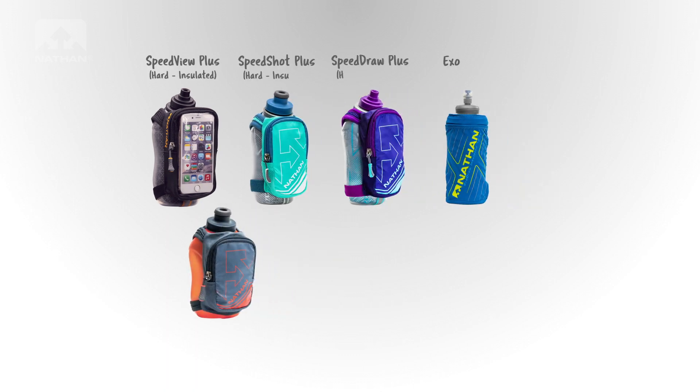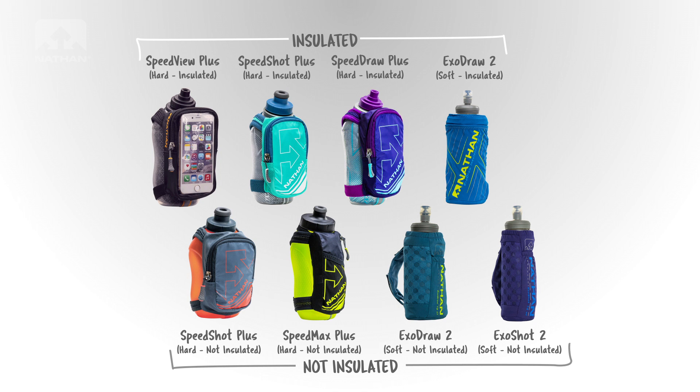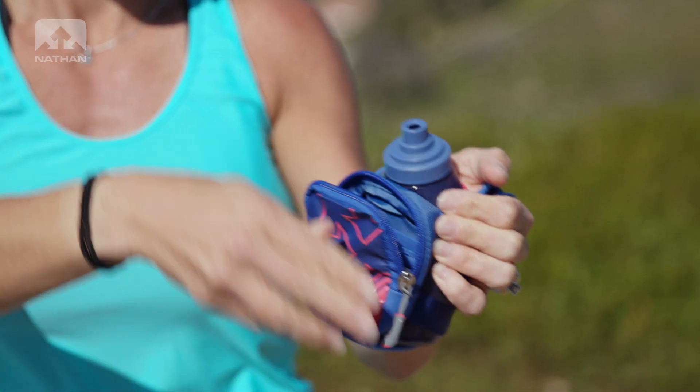Look ma, no hands. Our handhelds come with hard and soft bottle options that are either insulated or non-insulated. If you prefer your drinks cold, opt for the insulated version. We offer a variety of choices, some with enough storage for a phone and others with just enough storage for your essentials.